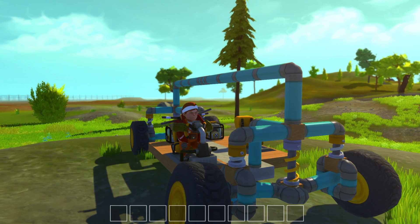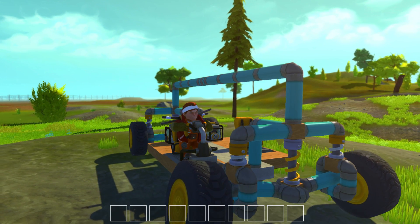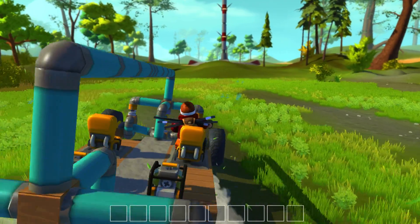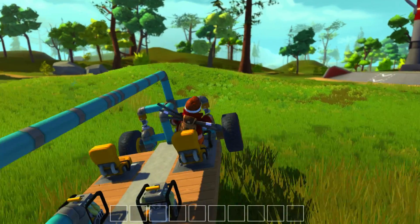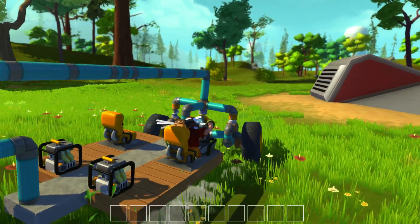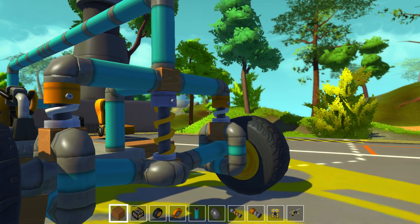Hi guys, it's Cullen here. This is just a quick video to show off and explain the suspension I use in Scrap Mechanic. The idea is to separate the wheels and axle from the vehicle body. This is done with a central load spring, a central pivot point, and an independent suspension for each wheel.